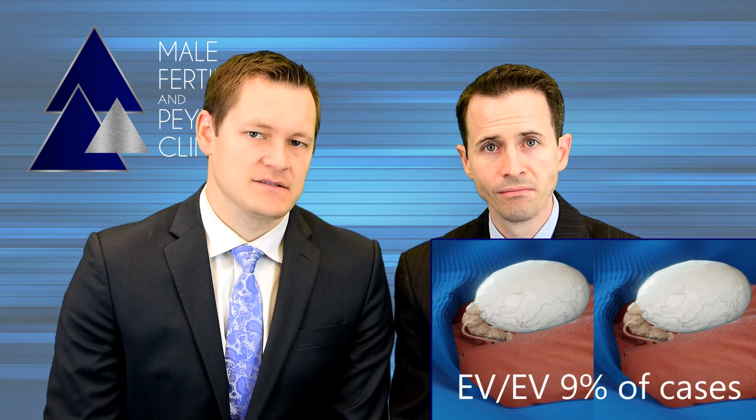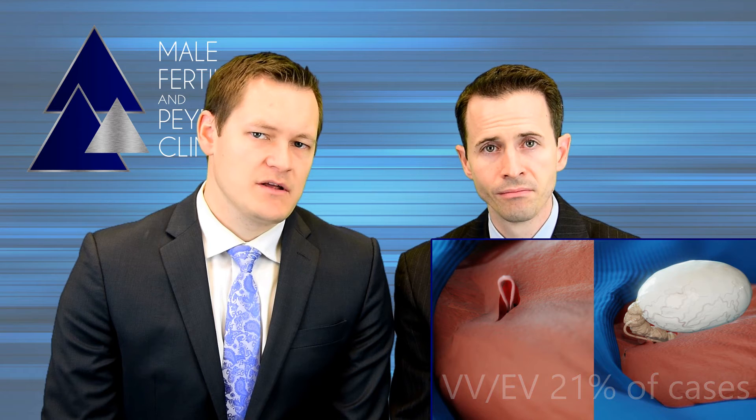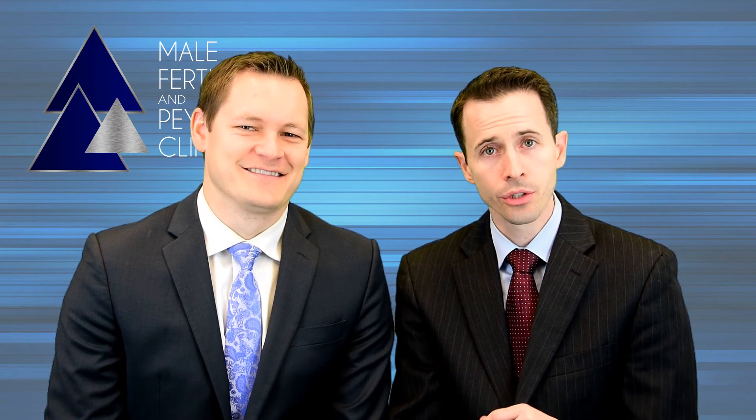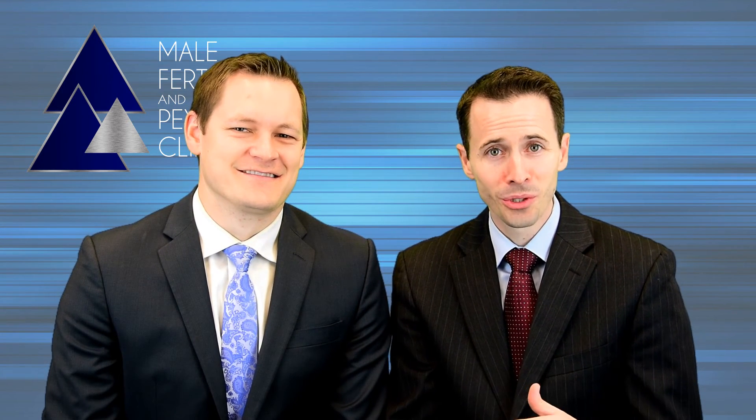This difference is very important to highlight because in our experience, an EV is required on both sides in 9% of cases, and an EV is required on one side in an additional 21% of cases. But many patients do not realize that the majority of surgeons performing vasectomy reversals are not able to do an EV if needed. Therefore, it's really in your best interest to do your homework in advance and assure that the surgeon you select is able to perform an EV if needed. Otherwise, you'll be getting a suboptimal surgery in approximately 30% of cases. This is particularly relevant since it's not possible to know in advance if you're going to need an EV or not.